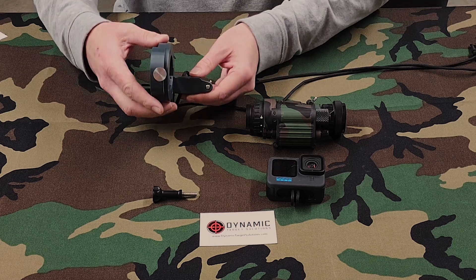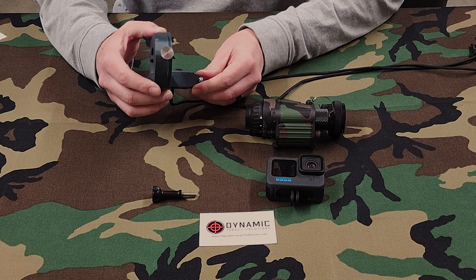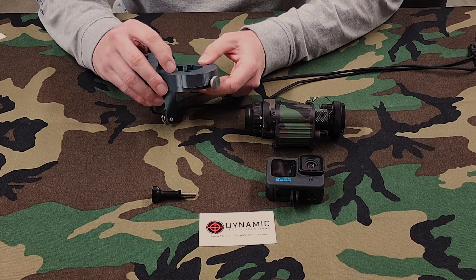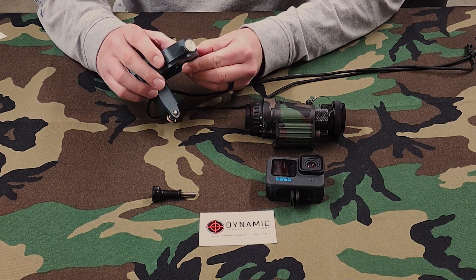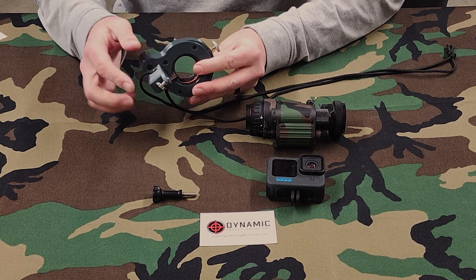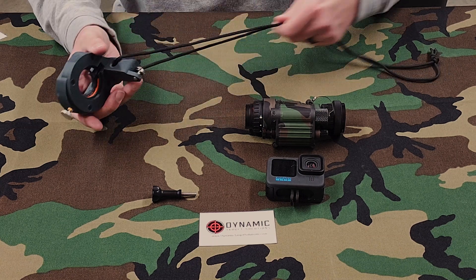The build quality of the actual device itself is really good, I'm really impressed. It looks to me like they use a PLA-type resin — I'm not a 3D printer, but I know a little bit about it — and it seems really sturdy, really strong. It comes with all the hardware and it comes with this lanyard.